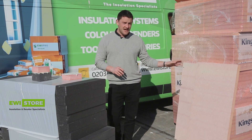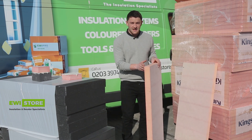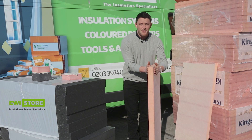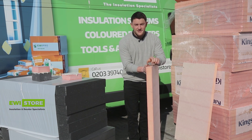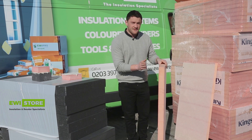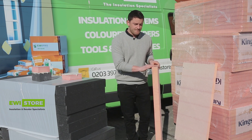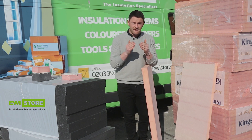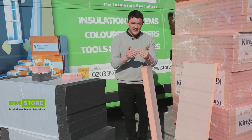With the Kingspan K5 it's slightly different. The build-up of these boards is a glass paper outer layer with rigid foam insulation in the middle, and because of that it's important that you never rasp these boards. Because you can't rasp them, it's imperative to get them very flat and dead level with each other.